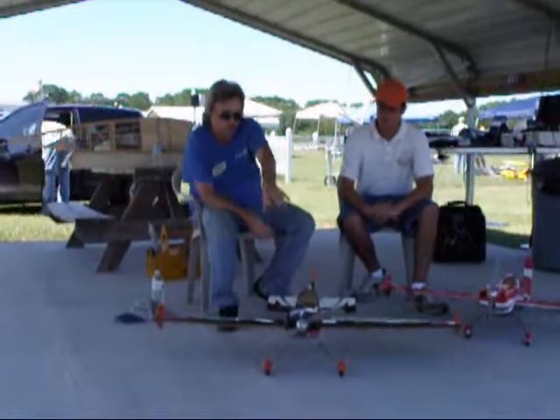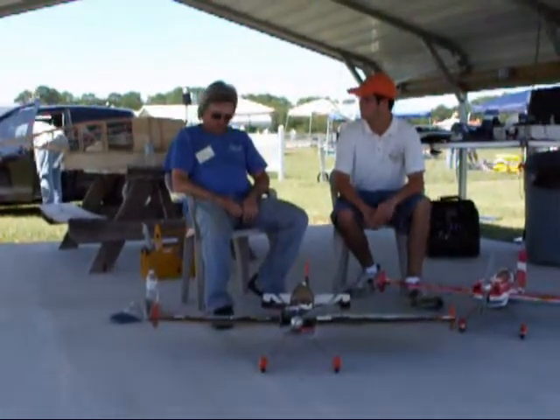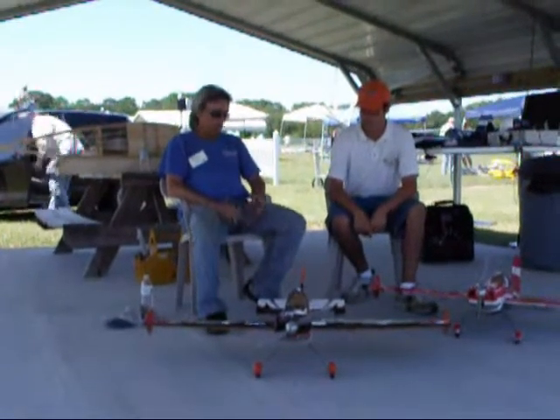This one uses the Torque 2814, which is slightly larger. It's also on 3 cells. This will run on 4 cells, but I like it on 3.